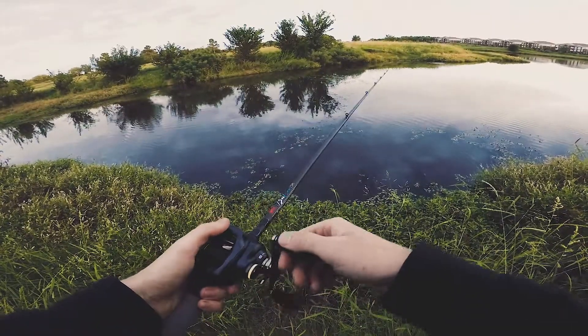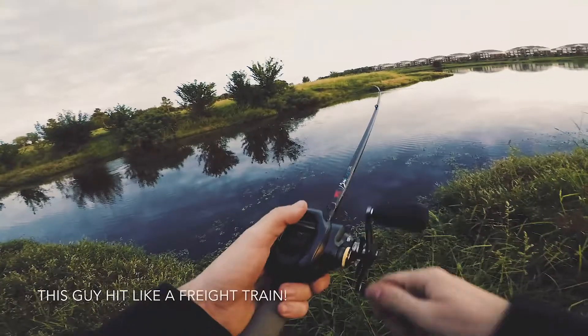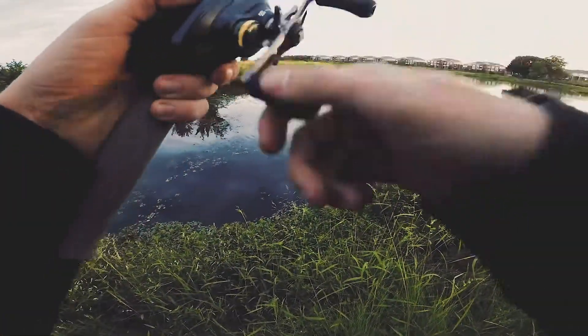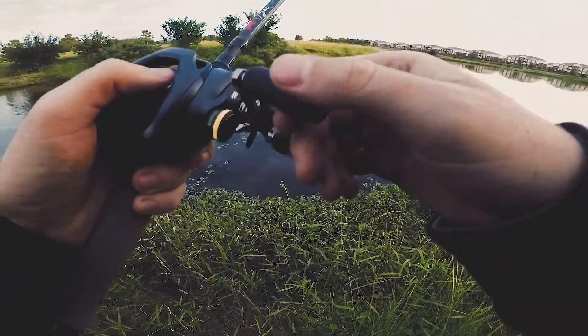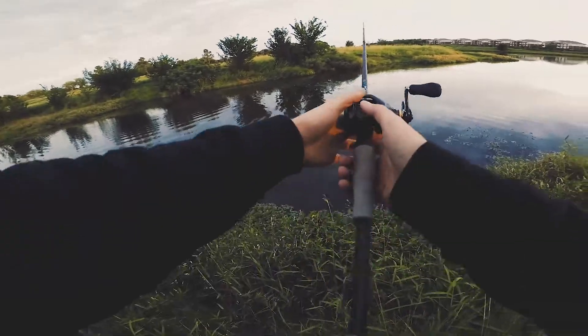I've had a few of those. Oh yeah, look at that — he spit it! Dude that was a big one bro, that was a big one. That was easily a two and a half pounder right there.